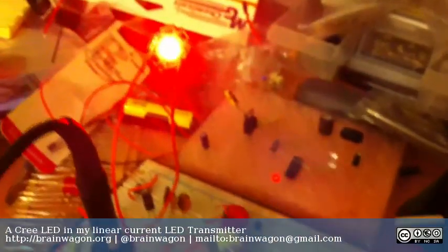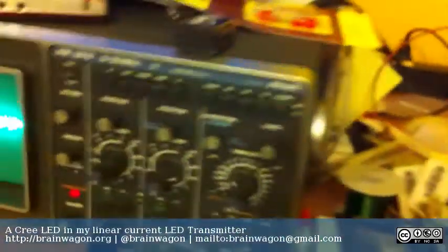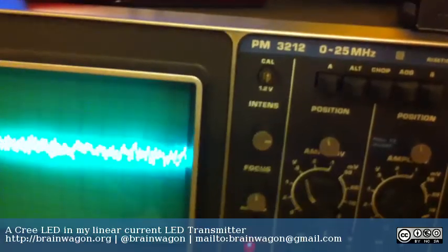Which is kind of neat for this next test, because what I can do is pan over here — you can see that the audio is now going into the circuit and it's modulating the LED current.